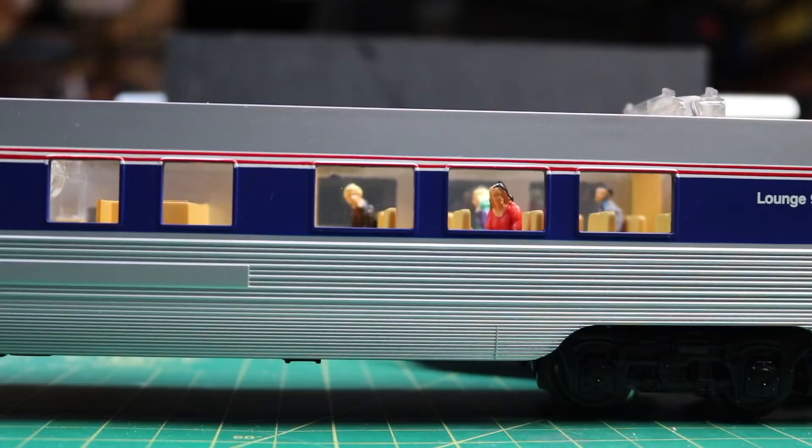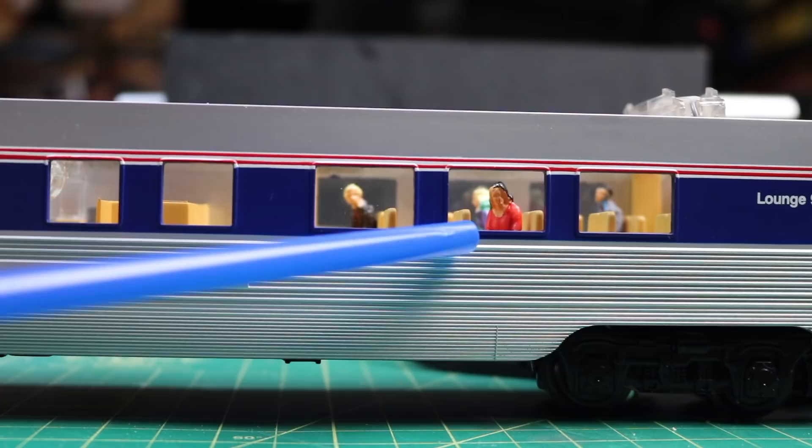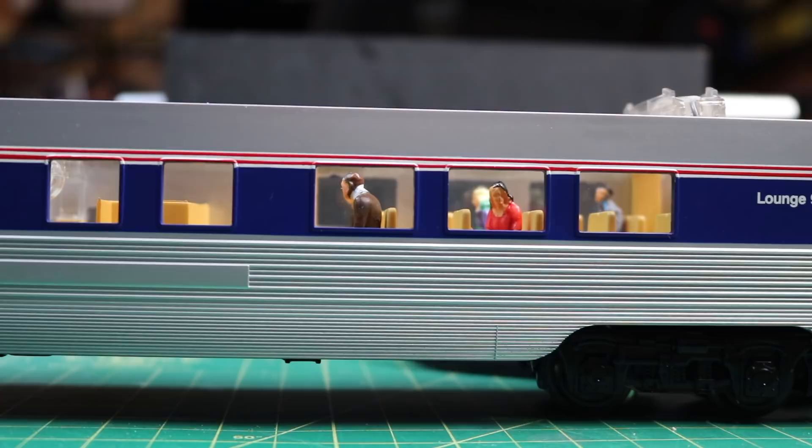Let's take a look at how easy it is to drop a figure in when you have these nice windows alongside the car. Back here you can see the young lady in the red dress, and we'll drop this gentleman right here in front of her. I'll come back and add some glue. Looking good.